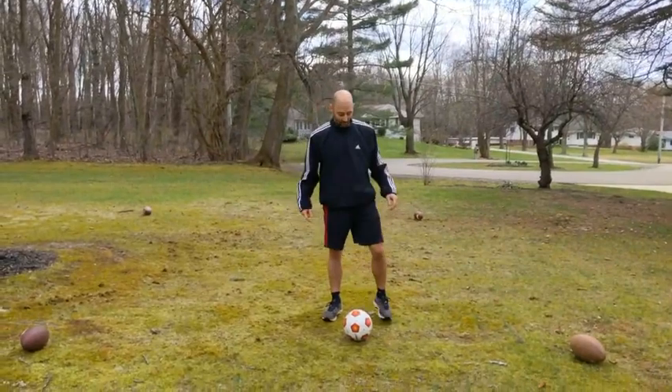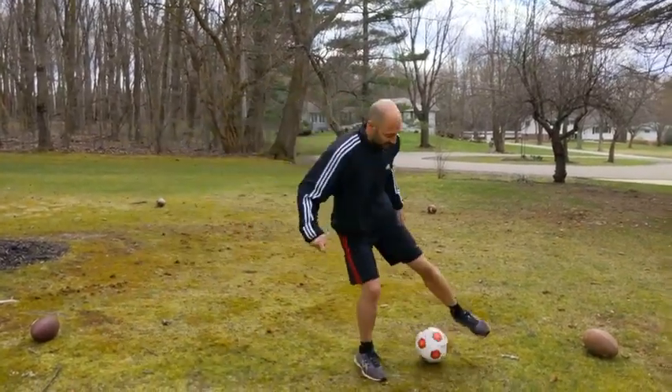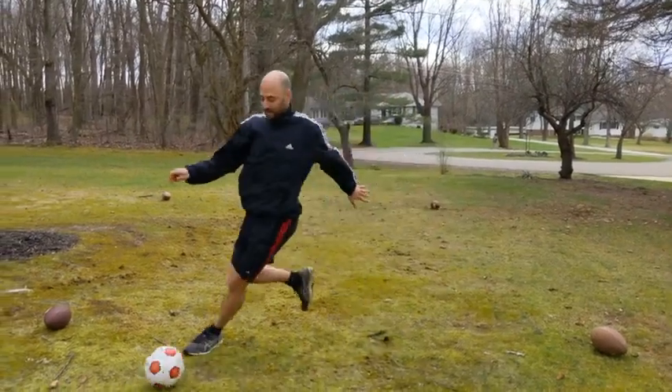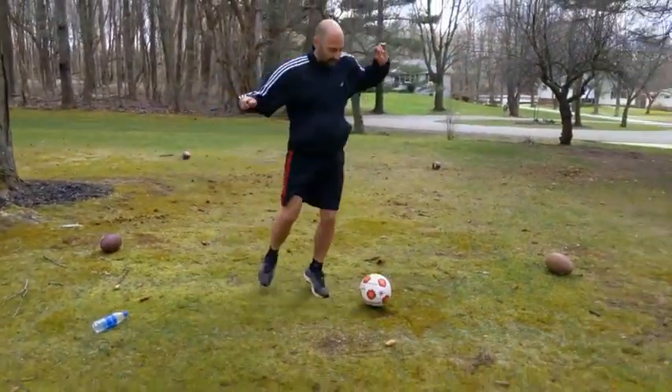The next skill, we're going to work on inside-outside using both feet. So I'm going to hit it with the inside, then the outside — inside-outside, inside-outside. Slow it down first, and then you can build up speed as you get it down.